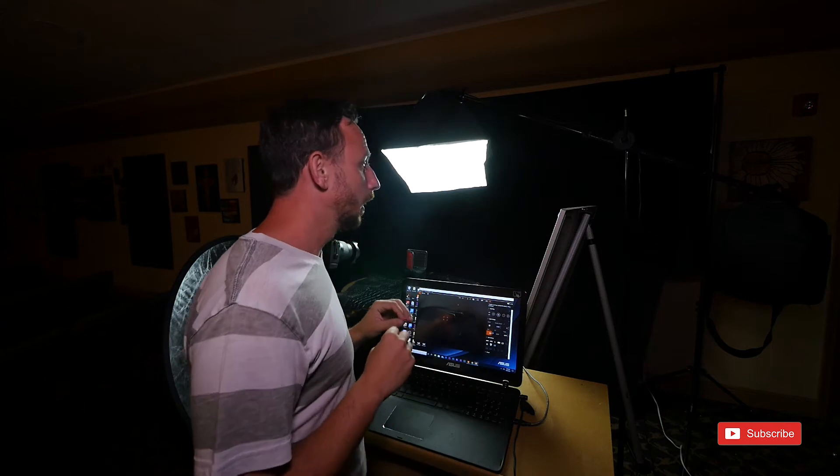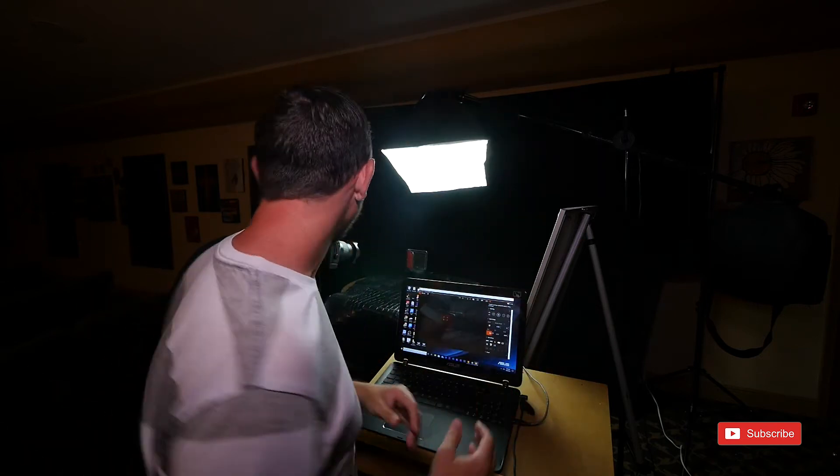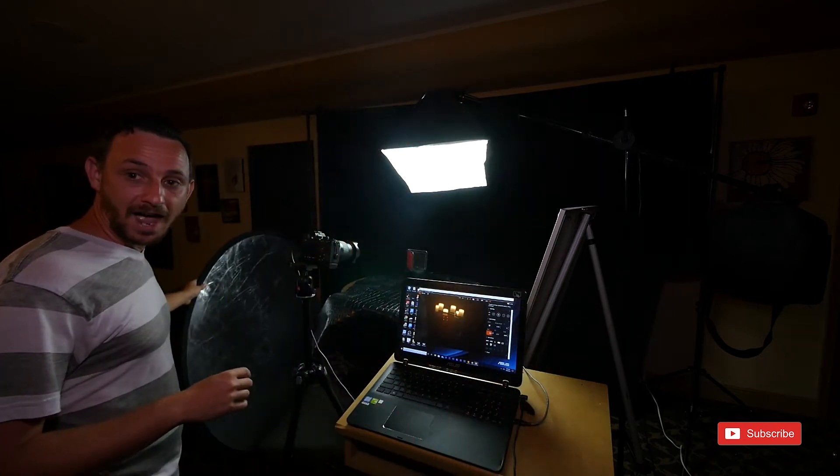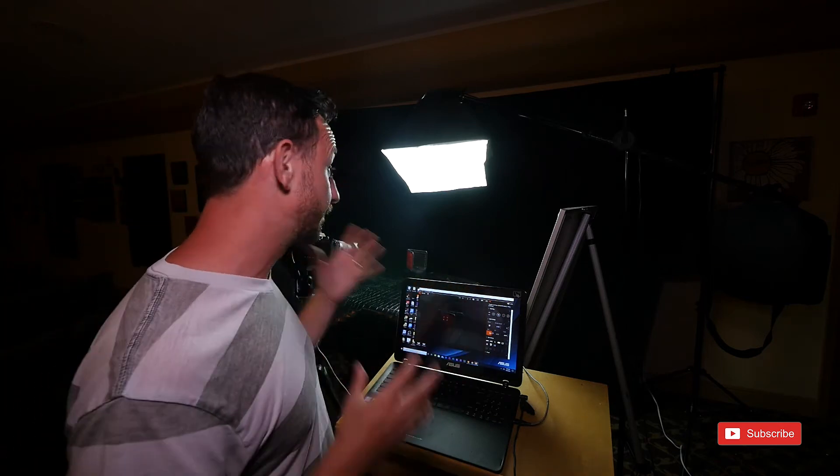Quality matters. This reflector over here was $15 on Amazon. There are a lot of things I'm using here that are very budget friendly.